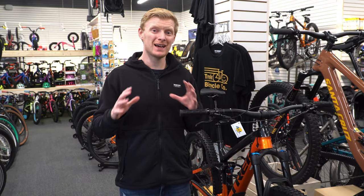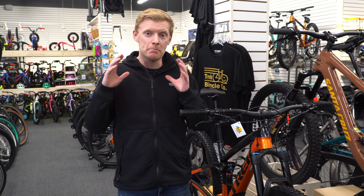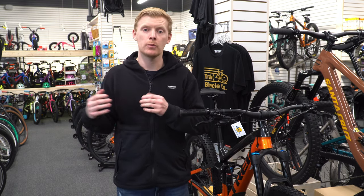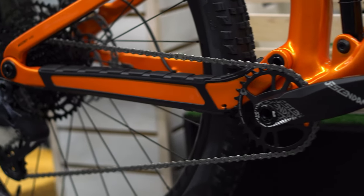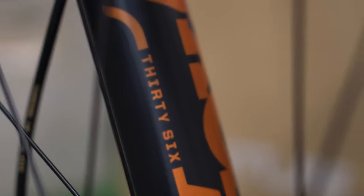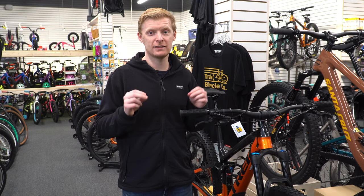For the first time in a long time, Trek has actually made a bike that once you go from the highest end aluminum — the Fuel EX 8 — to the carbon, you don't take a huge parts sacrifice. In this year's model, they have held a lot of the same components or done minor tweaks. Most impressively is their front fork — they've gone from the Fox 34 up to a Fox 36, which is sweet. That is an awesome thing they did there.